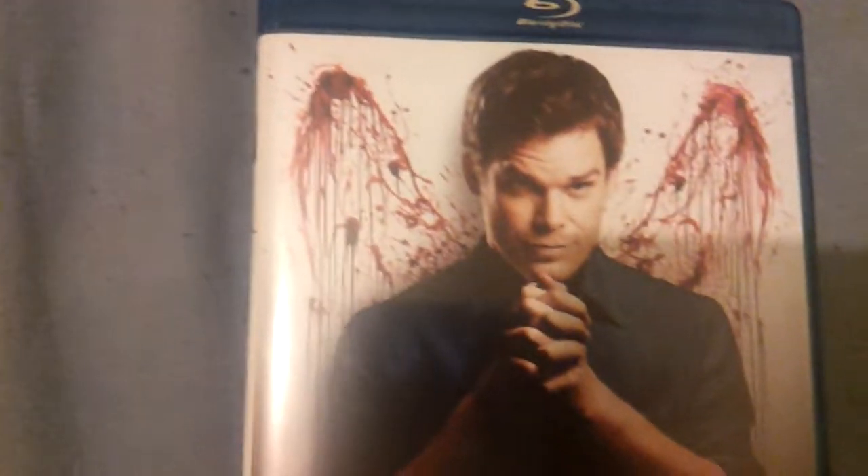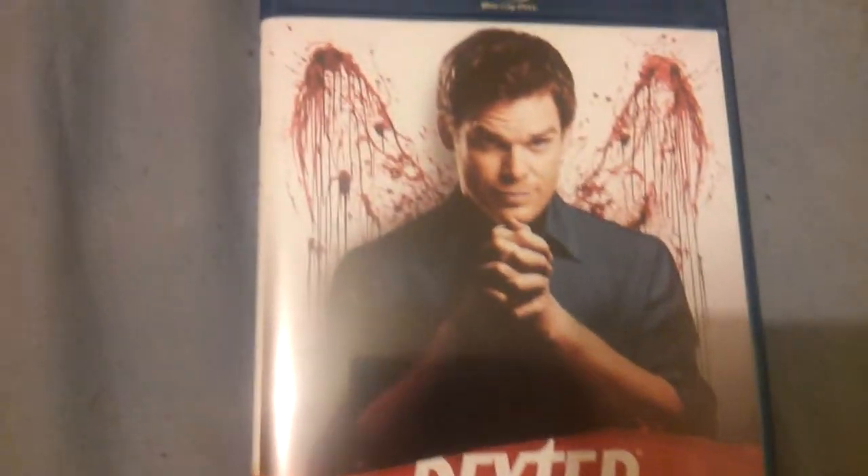So here's the case. It's got blood in the background to make it look like it's got angel wings in some way. It's an 18, obviously. The spine there has the same picture as the front. It says Dexter, the 6th season there, just like the other ones that you have on the back.